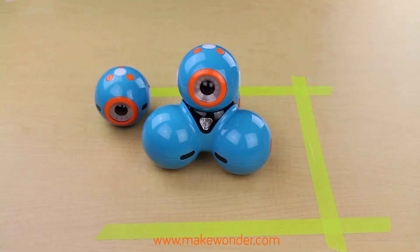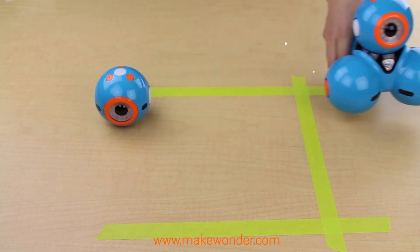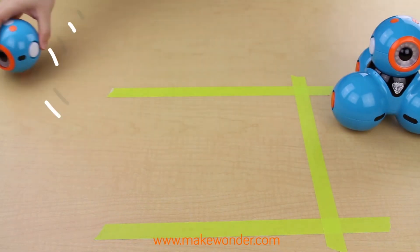Ready, set, roll! You're definitely going to need some elbow space for Dash to roll around and interact with Dot. We suggest you find some floor space so that there is no danger of Dash rolling off a table. Ouch! Talk about a fall!